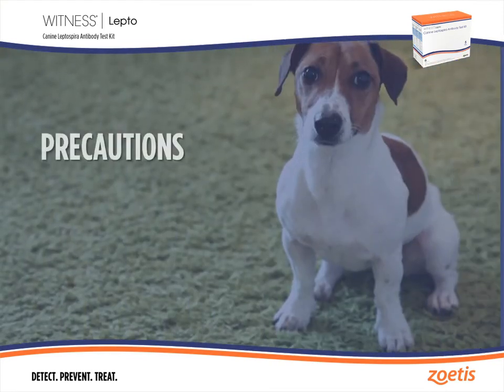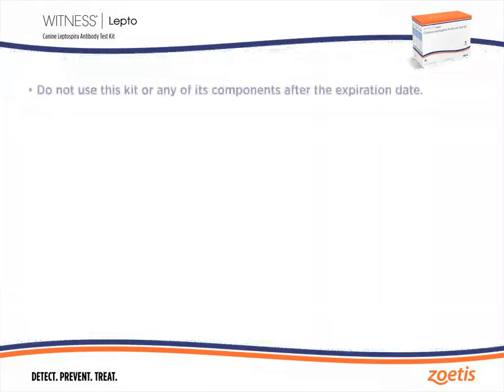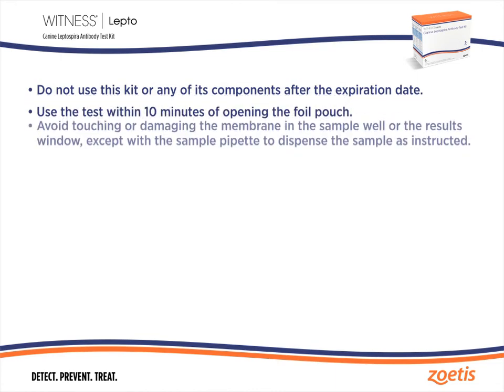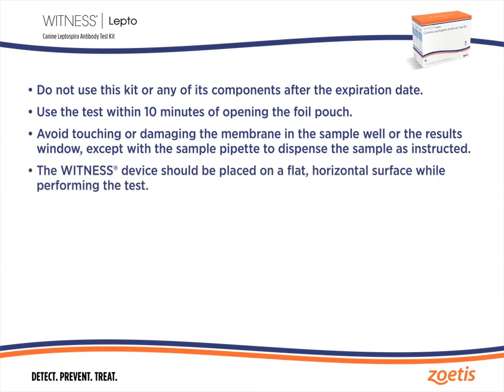A few precautions to remember before performing this test. Do not use this kit or any of its components after the expiration date. Use the test within 10 minutes of opening the pouch. Avoid touching or damaging the membrane in the sample well or the results window except with the sample pipette to dispense the sample as instructed. The witness device should be placed on a flat horizontal surface while performing the test.